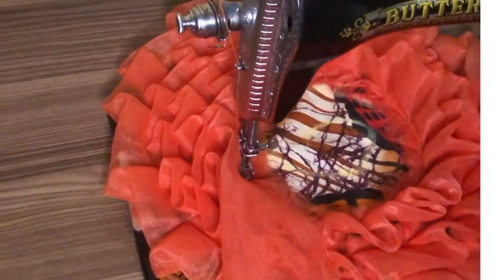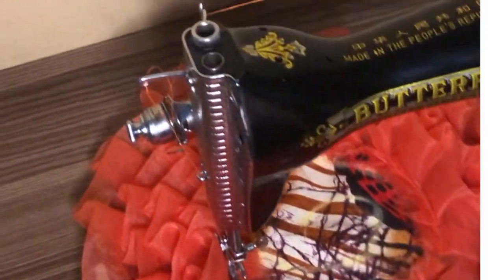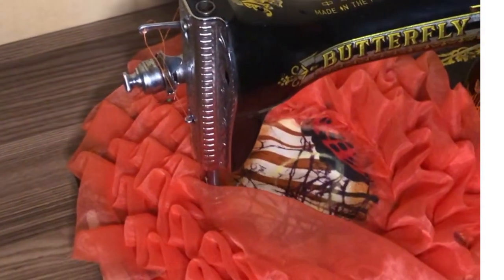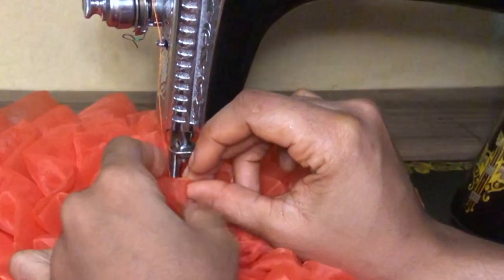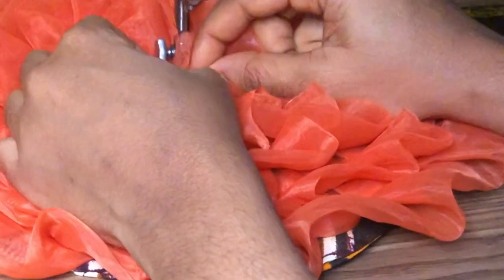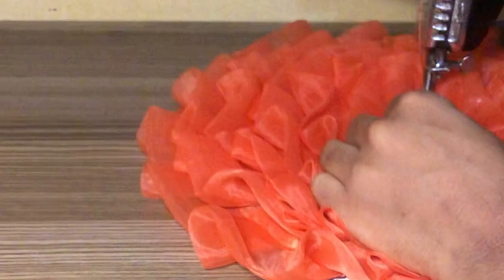If you follow your pattern correctly, this is what you're going to have at this point. As you can see it's already forming the rose effect. I'll go ahead and continue sewing to the end. I'm done sewing. To conceal the rough edge at the end, fold in the organza just like we did at the beginning point and top stitch it at the center of the base.